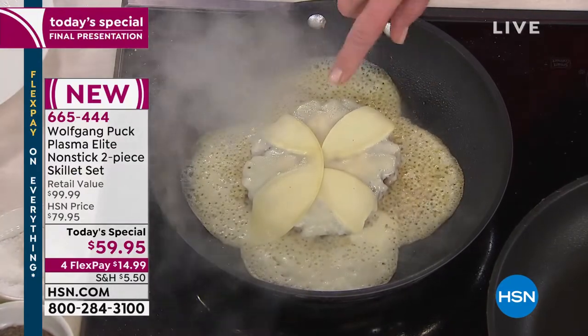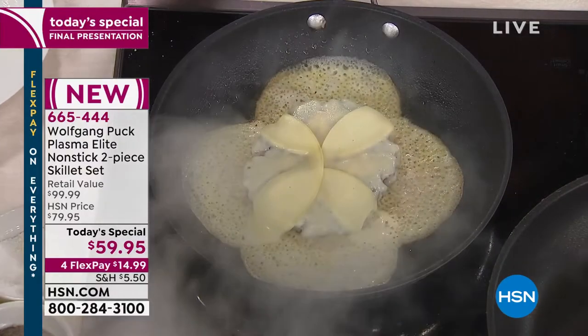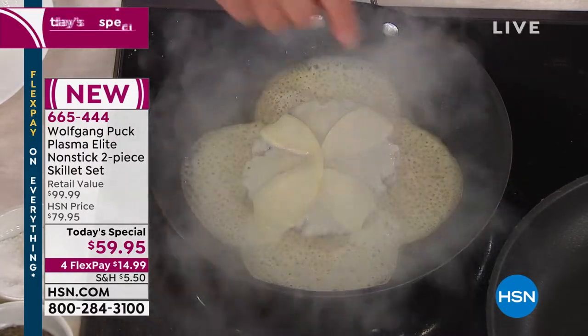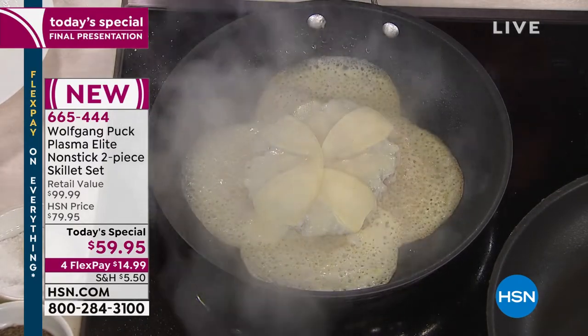Notice how that cheese is already starting to melt. If you wanted, you could put that in an oven. But you don't have to — I'm going to fold it over in a second because it's caramelizing underneath.